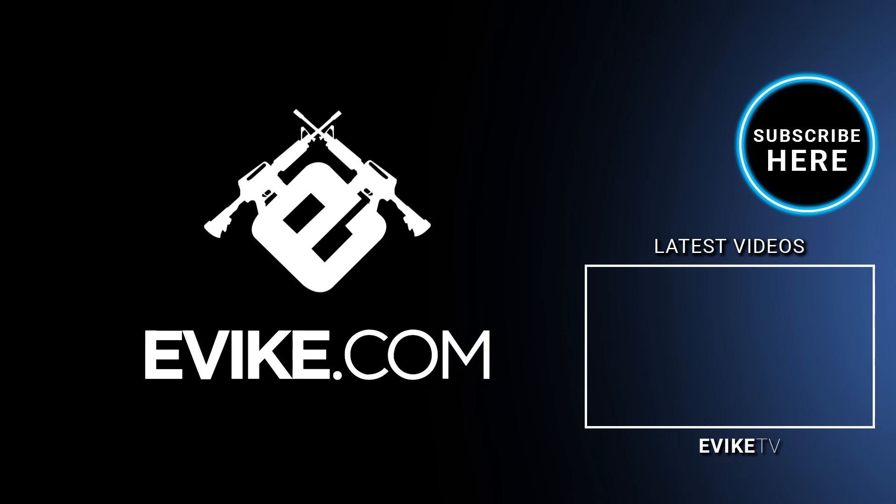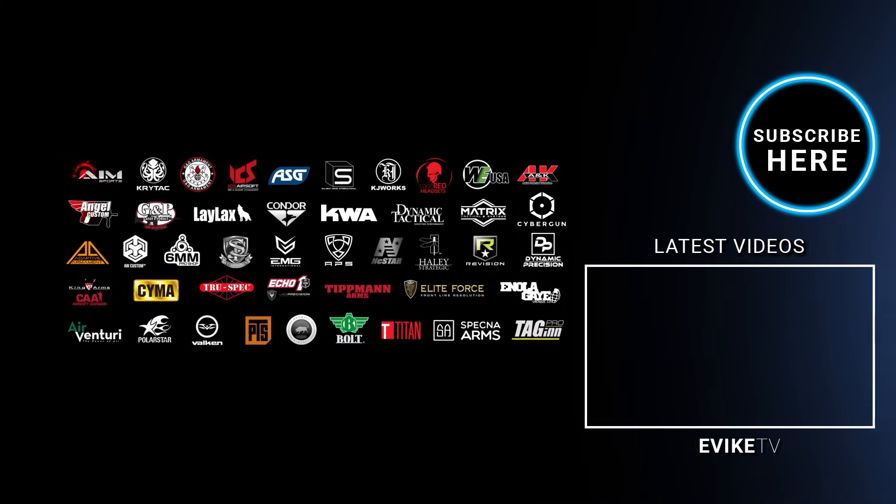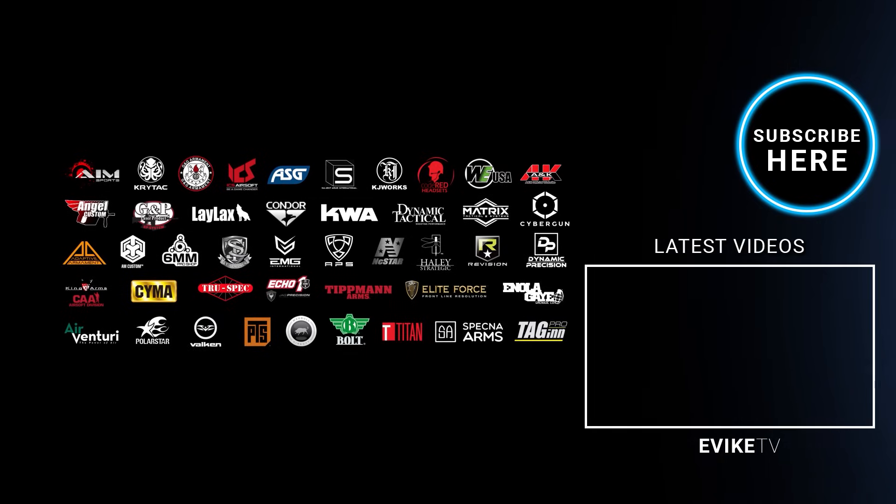Want even more airsoft content? Hit the subscribe button and click the bell notification icon. Follow us on Instagram and join our Facebook for epic weekly giveaways.